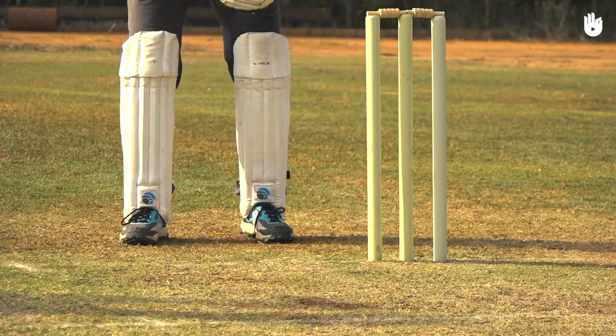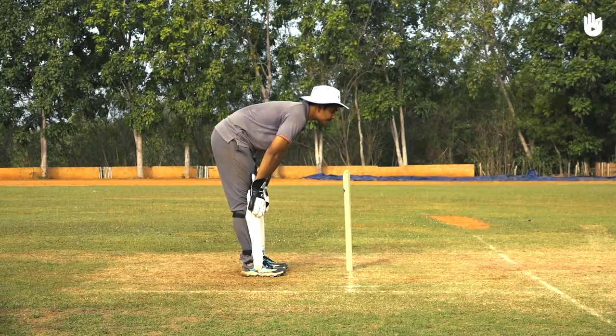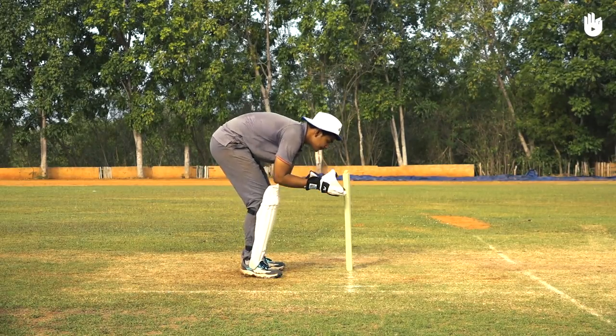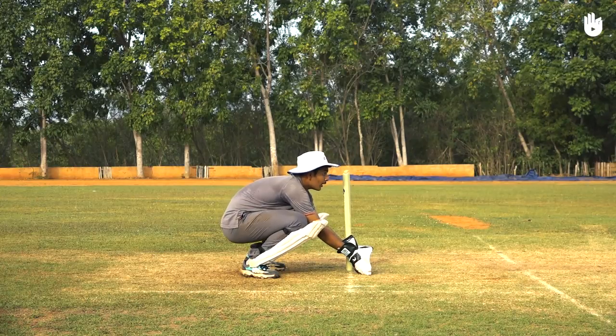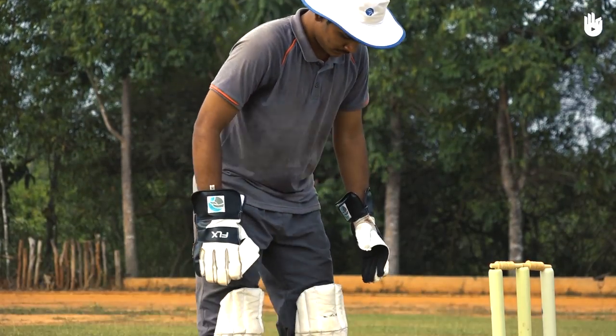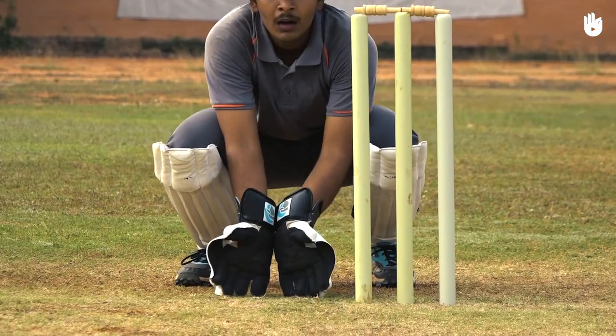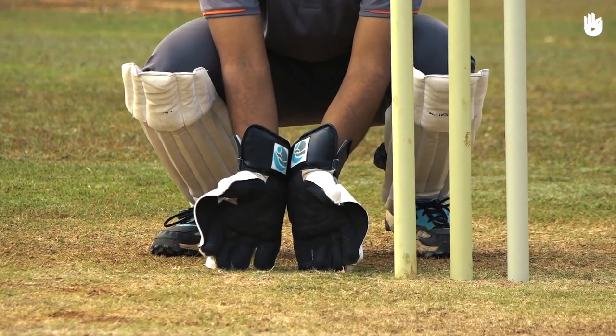Position yourself slightly outside the off stump to see the ball clearly. Make sure no part of your hands or body crosses the line of the stumps at the time of the delivery as this will lead to a no ball. Bring your weight onto the balls of your feet, place shoulder width apart. Bend your knees and crouch down with a straight back, opening your palms to face the bowler with the fingers pointing down.